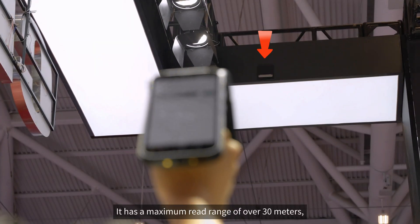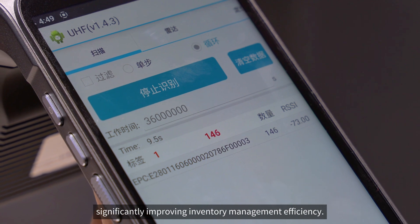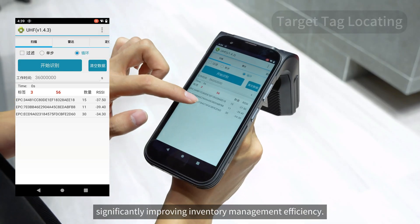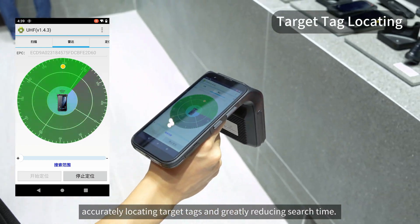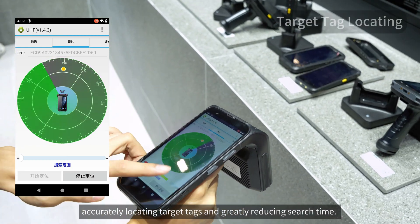It has a maximum read range of over 30 meters, significantly improving inventory management efficiency. The C5 is equipped with a smart RFID item locating feature, accurately locating target tags and greatly reducing search time.